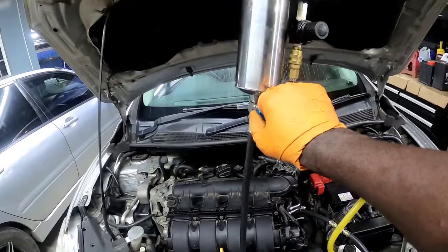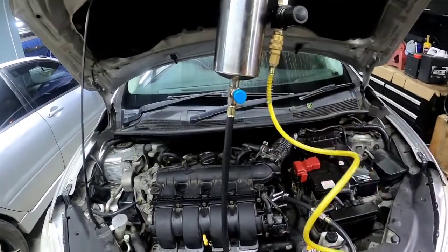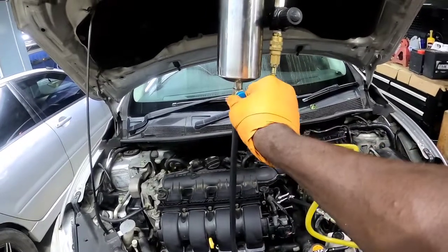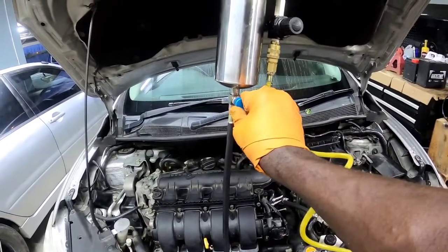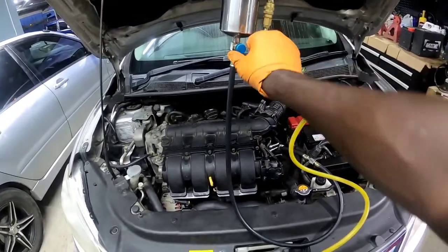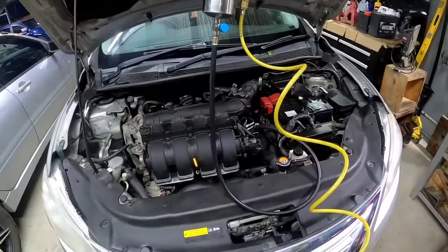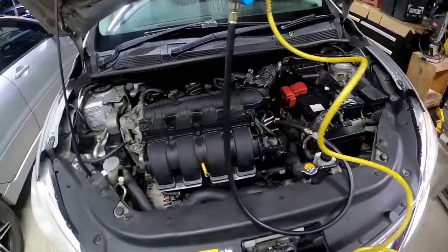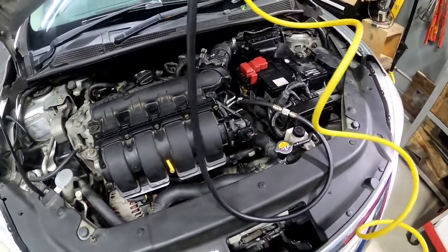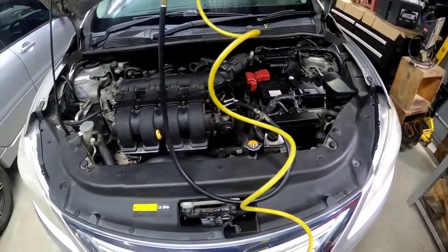You can also just adjust the flow so you don't waste all the chemicals, because the shop air is pushing pressure into this canister and then it's going into the rail. If you leave it open too much it will run your chemical out real quick. Let it run for a good five to fifteen minutes, then you can rev the vehicle up to let the chemical flow faster.